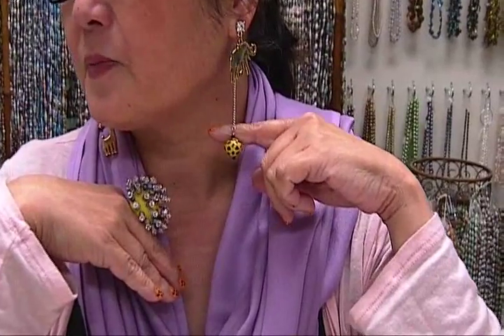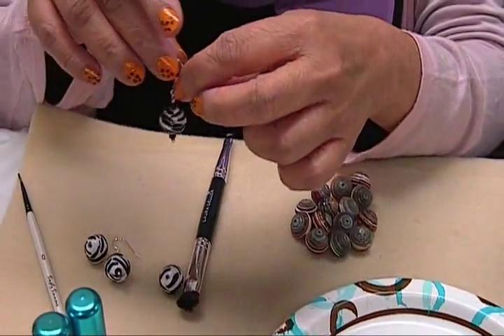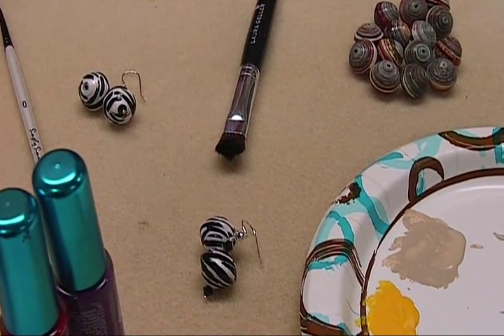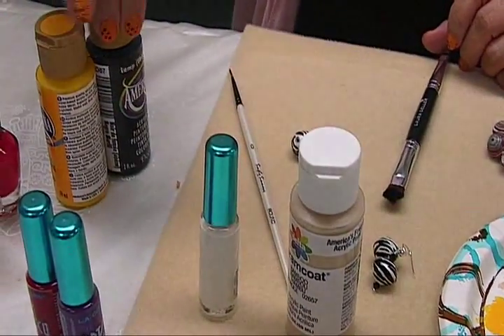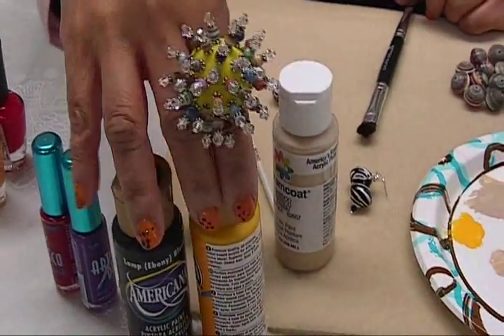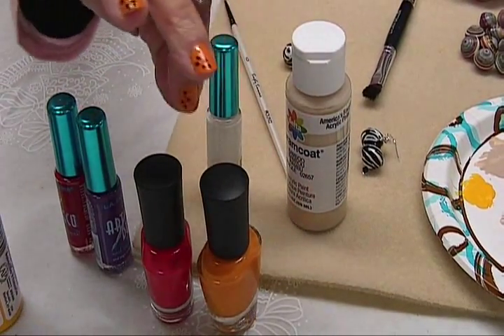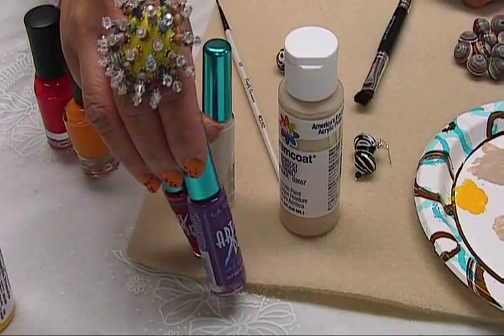Hello, everyone. Today we're going to be showing you how to paint beads and put little designs on them, like this one with the leopard print. We also have them in the zebra print, like these. What you need is very simple: acrylic paints in colors that you like. I really like using nail polish over them because the brush glides really easily. And I use this, it's called nail art, to put the little designs on them.